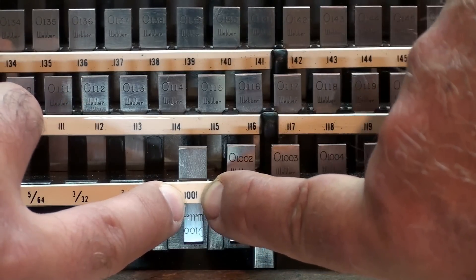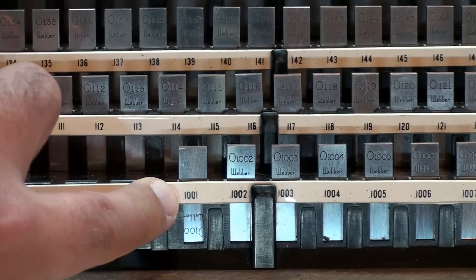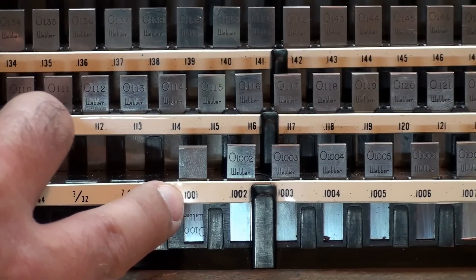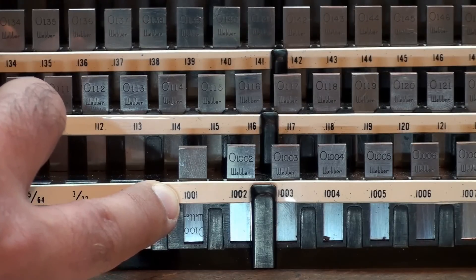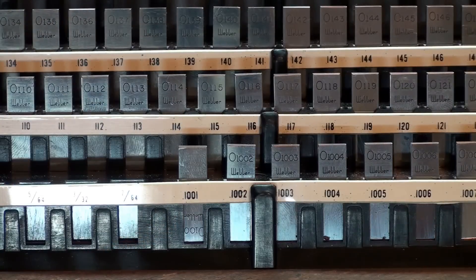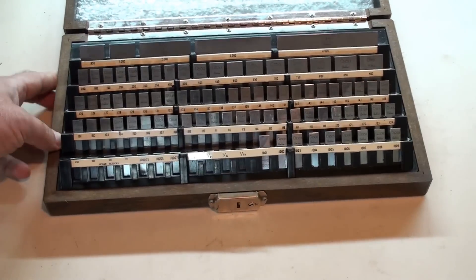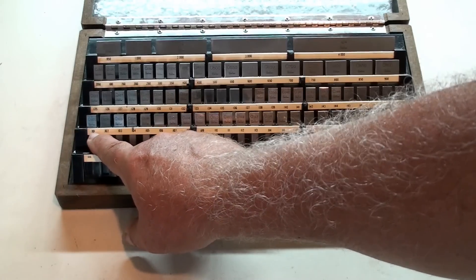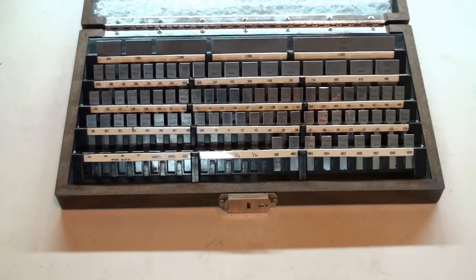It'd be a tenth — one-tenth plus a ten-thousandth of an inch. Let's start over. So we're looking at this one: it's point one zero zero one of an inch. So point one would be a tenth of an inch. This one goes to the fourth decimal place, so this is one-thousandth and one ten-thousandth of an inch. The way we said the other one was a hundred and one-thousandths because it's measured to the third decimal place.